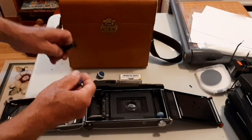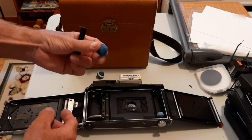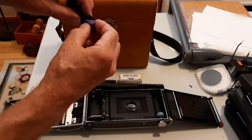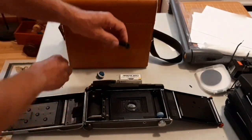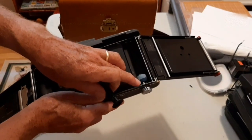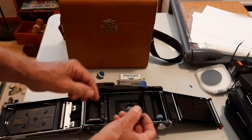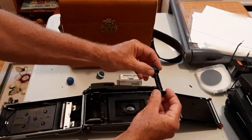Basically, I just pressed the end of the Fimo clay into the roll to give it a mount that the clay can grab onto. For the receiving end, I made a mount that goes into the roll film and also presses into the end of the film knob. The other end is basically the same kind of knob, but it has a nice little cylinder to fit into the slot that the Polaroid camera has.